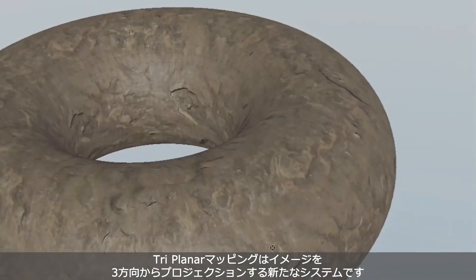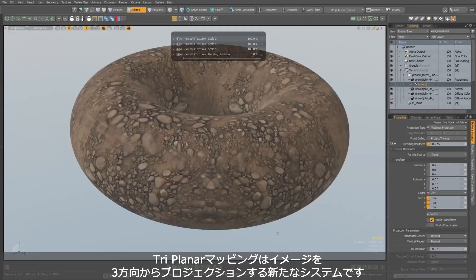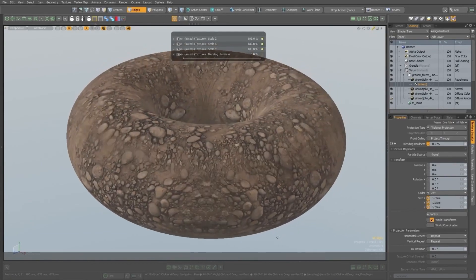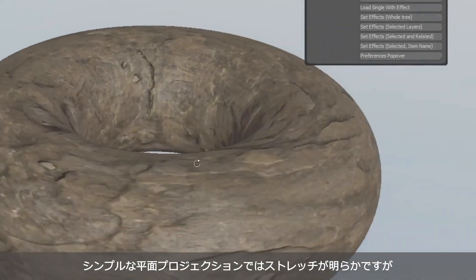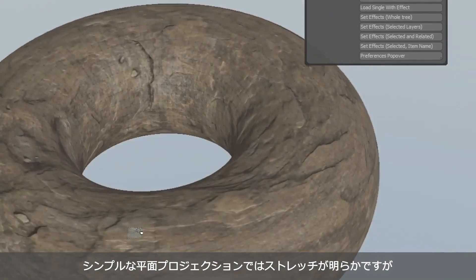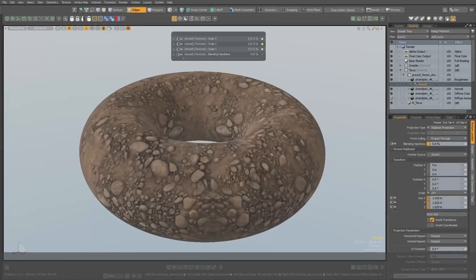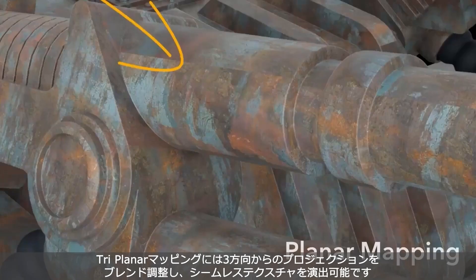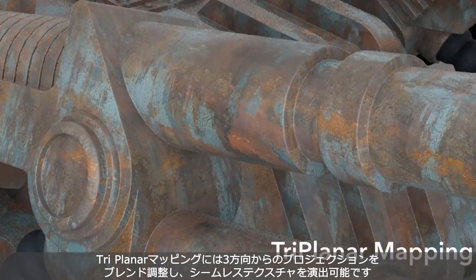Triplanar mapping allows you to apply a full material to a surface by planar projecting a set of images from three different positions. Typically, planar projections usually result in stretching as the texture wraps around a 3D surface. Instead, triplanar mapping blends between each projection of a texture to create the illusion of seamless textures and materials.